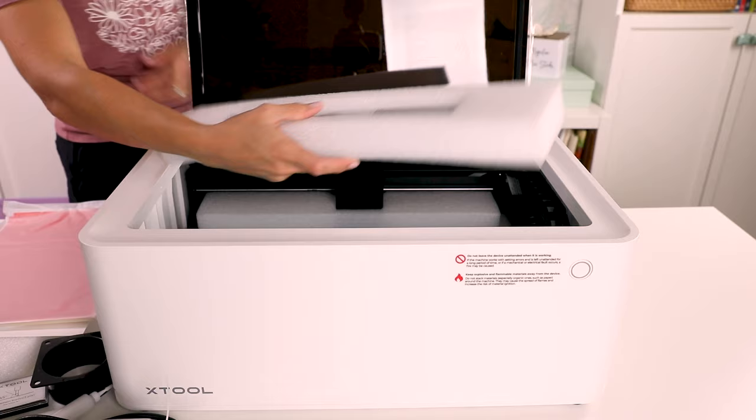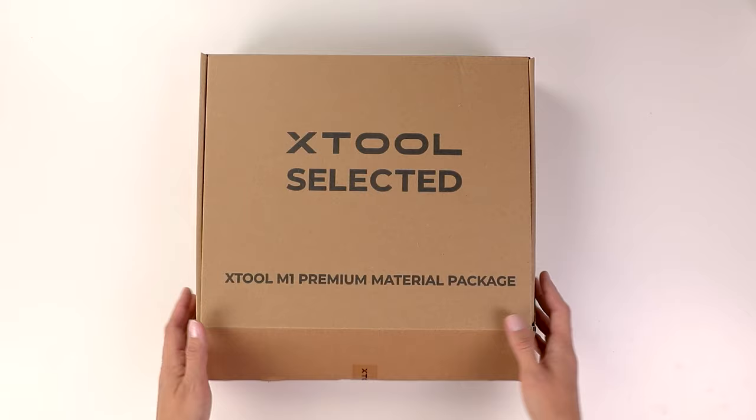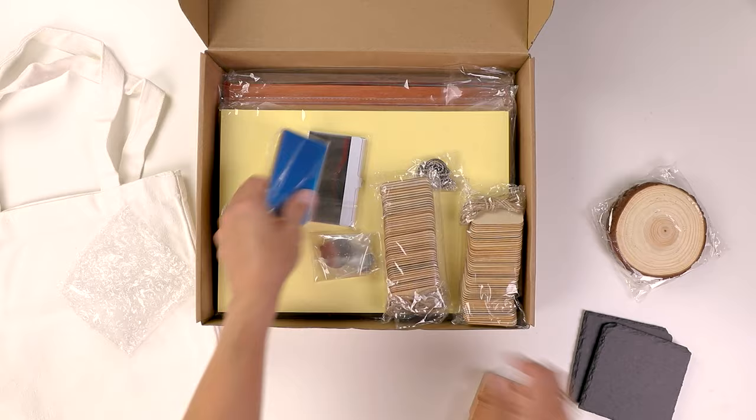Xtool also provides some triangular prisms, which help prop up certain materials to provide better airflow when laser cutting. Aside from the standard materials pack, I also received a premium materials pack. This has so many materials in it, you can be sure I'll be sharing more Xtool tutorials with you here on my channel.